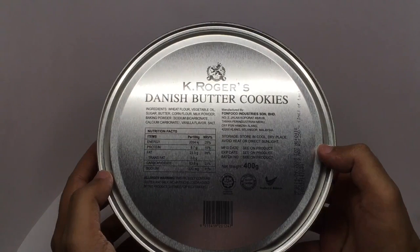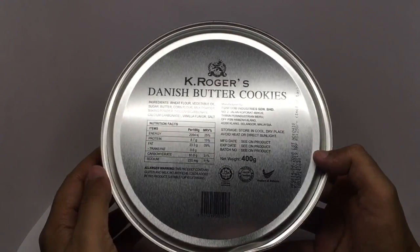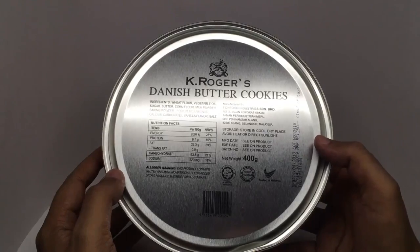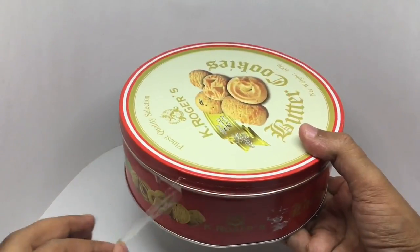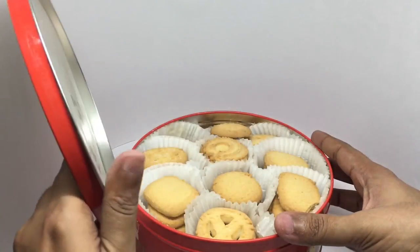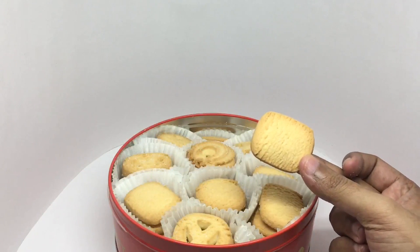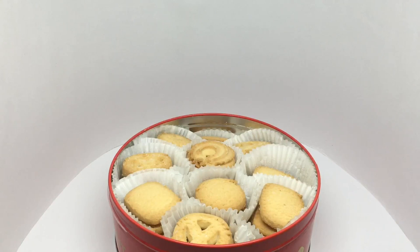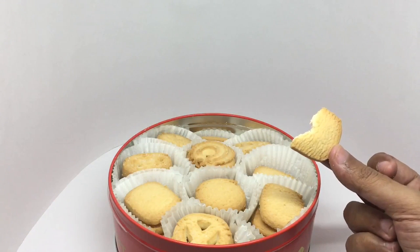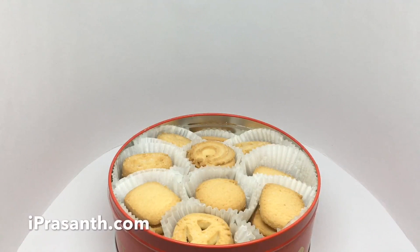Other ingredients include corn flour, milk powder, baking powder, sodium bicarbonate, calcium bicarbonate, vanilla flavor, and salt. This is made in Malaysia and costs around 250 rupees or 3 dollars or so. These are really buttery, nice and crumbly, with a hint of saltiness. All of them are similarly flavored, just different shapes. Quite nice, check it out.